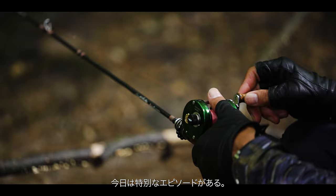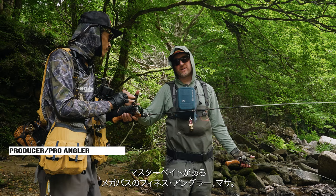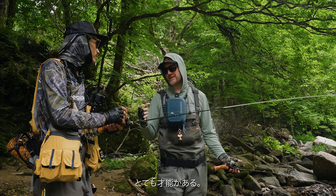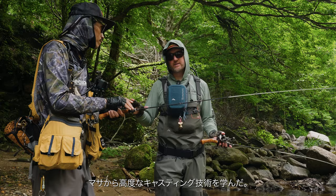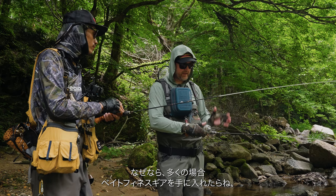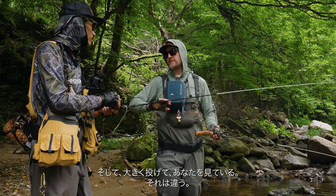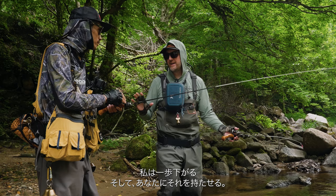Today we have a very special episode. We have master bait finesse angler Masa from Megabass. He is the great hunting bait finesse guru and probably one of the best casters I've ever seen — so talented. Today I want us all to learn from Masa some advanced casting skills, because a lot of times when we get our bait finesse gear, we have a tendency to just want to cast like bass fishing, throwing big. Watching you, that's not the way.